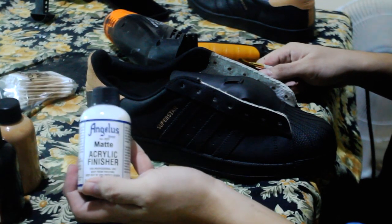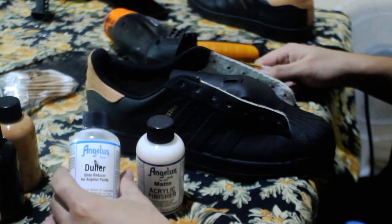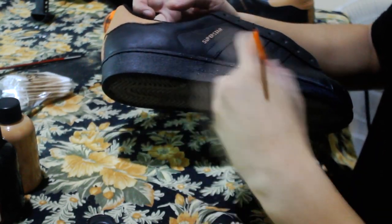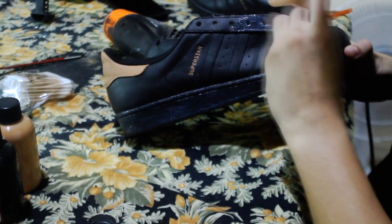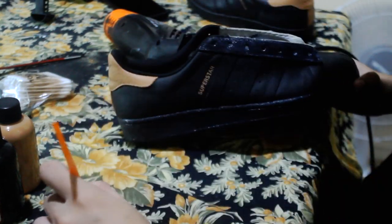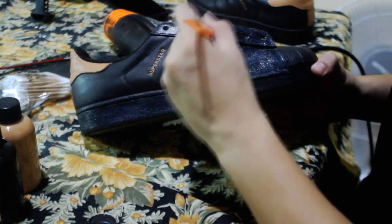Now for the finishing, I'll be mixing Angelus 2-Hard and Angelus matte acrylic finisher to seal the paint job and give it the closest factory finish as possible. This is vital because it will protect your paint job, therefore preserving your hard work. I use two thin, even coats of our finisher with a one-hour drying time in between.